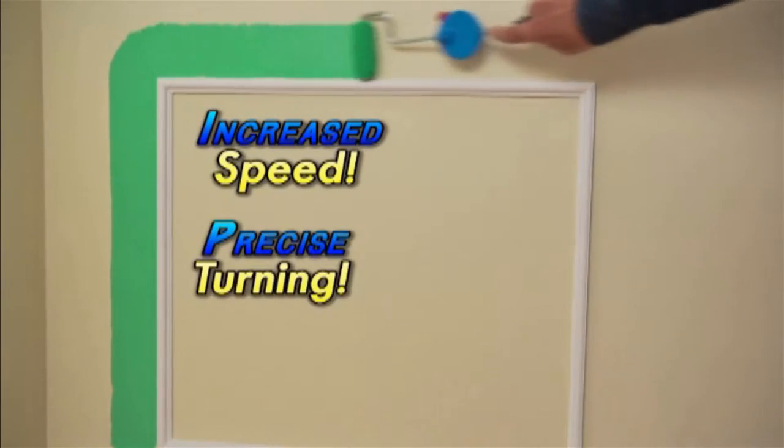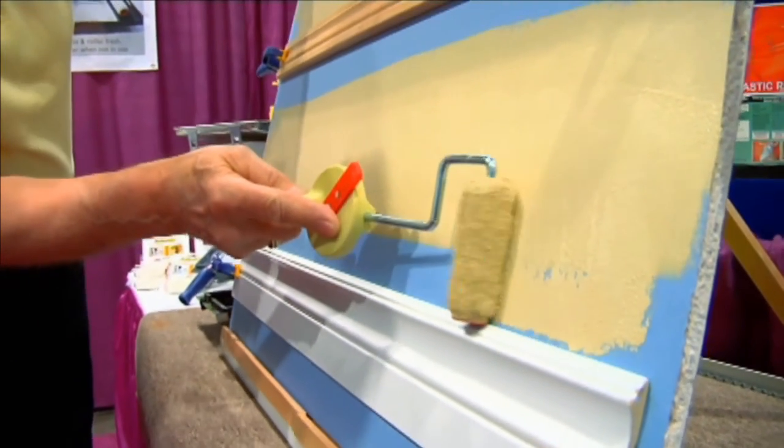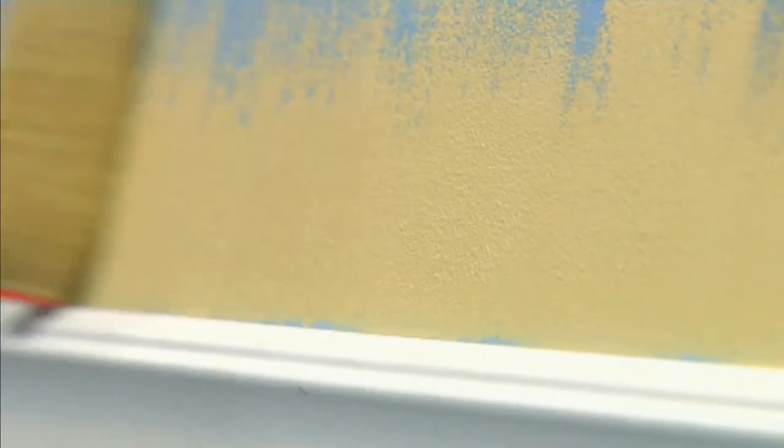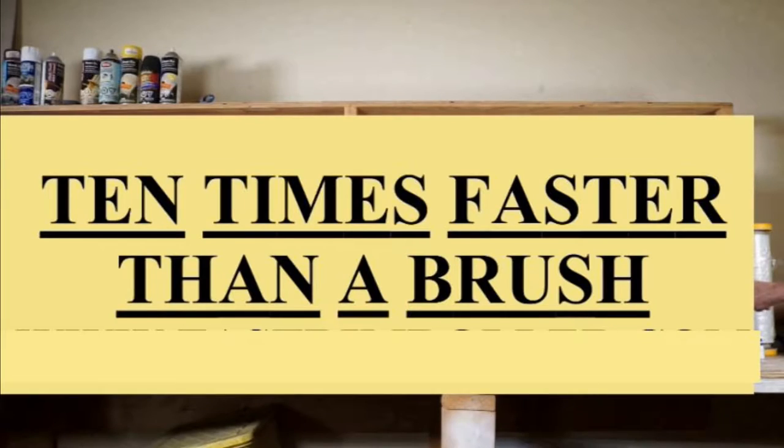Edging with a roller at high speed will be up to 10 times faster than most average brush users. Watch these demonstrations. First, our 3 inch mini roller, then our next generation 3 quarter inch jumbo mini going three times as far.